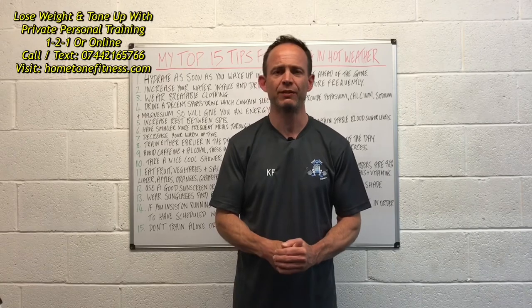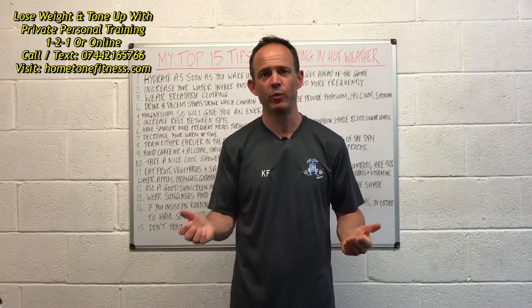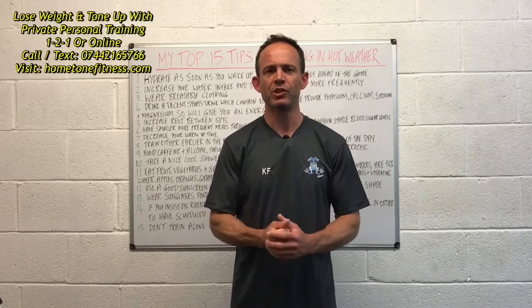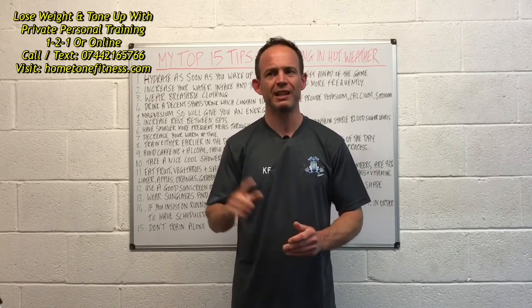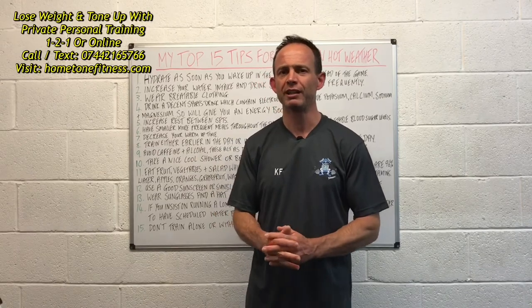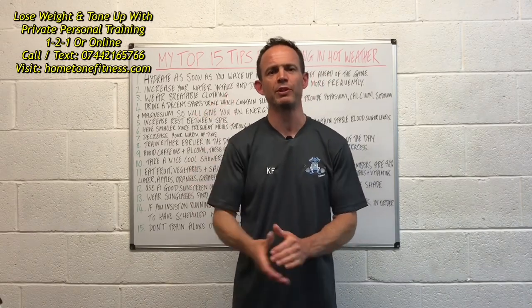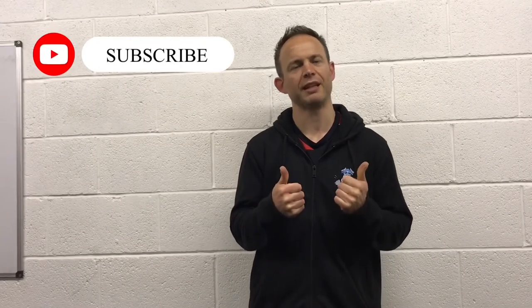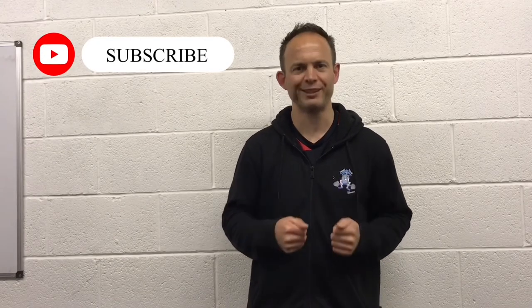The take-home message is to look after yourself when training in very hot weather — like the current UK heatwave. Stay well hydrated, keep your nutrition on point, let others know your whereabouts, and keep yourself cool. If you'd like to subscribe and smash a like, I'd be more than grateful, and I'll see you in the next one.